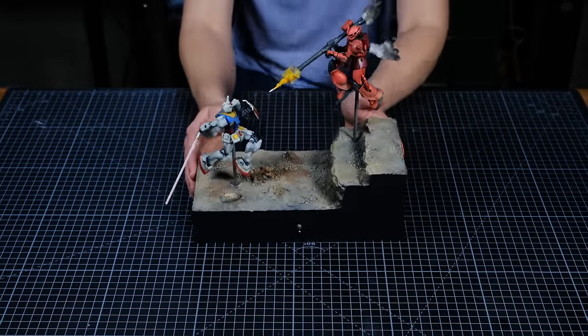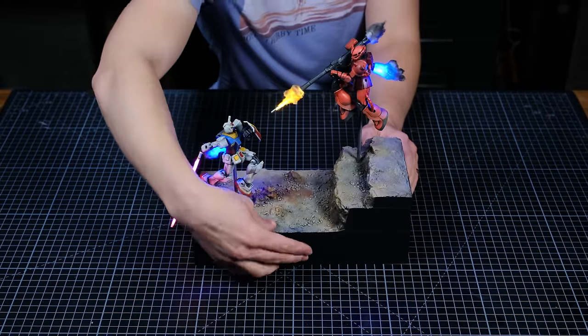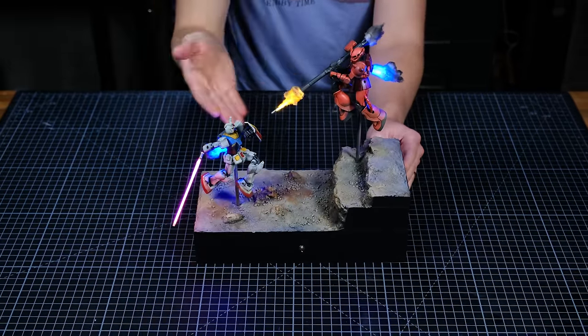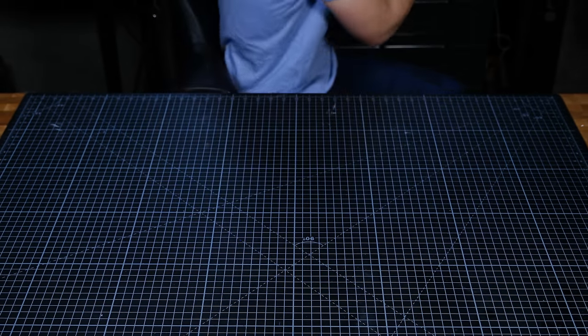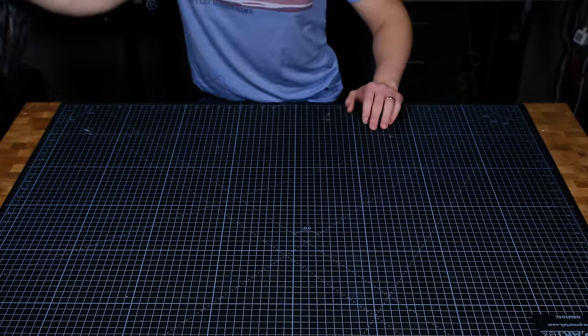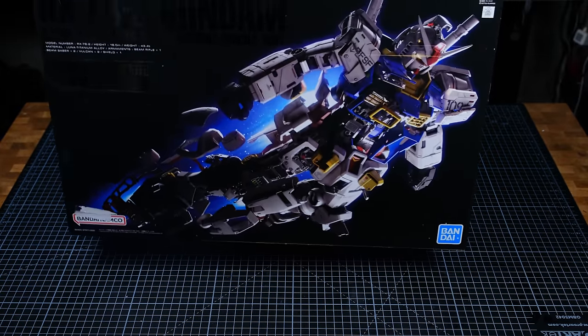How's it going everyone? Welcome back to Boilai Hobby Time. About a year and a half ago I made my first Gunpla diorama and I really enjoyed it. I've been wanting to revisit the Gundam universe and make another diorama, but this time around I wanted to make something quite a bit bigger.